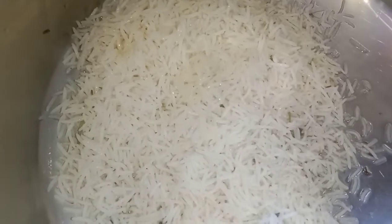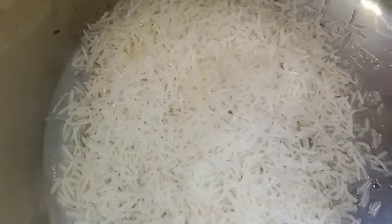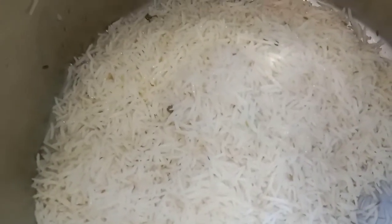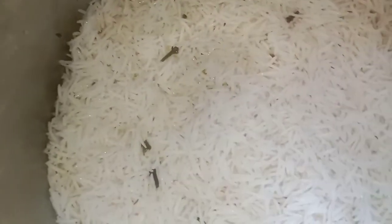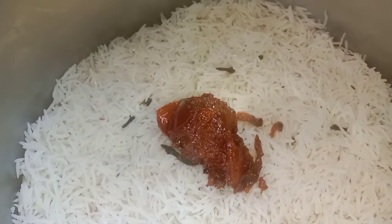Now add the rice to the layers. Add a little oil to the rice. Add the rice to the layers. The rice is 70 to 80% cooked. Now add the chicken gravy to the rice.